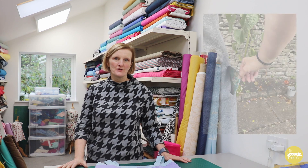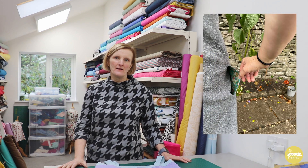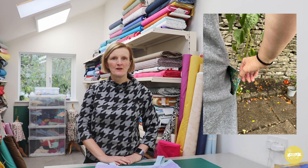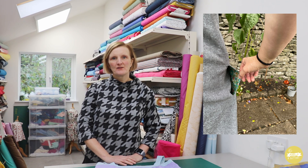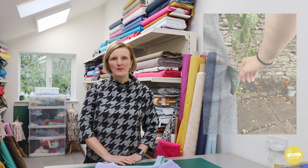First up is Beth — she made her version in an Essex linen cotton blend, which is a slightly heavier weight fabric, giving it much more of a pinafore style that could be worn over a t-shirt, which is how she's wearing it here. She made it all in one colour, which works really nicely. She also added a lovely detail: she lined her pockets with a piece of leftover print from another project, giving a secret flash of a nice print on the inside — a great use of leftover fabric and a real designer touch.